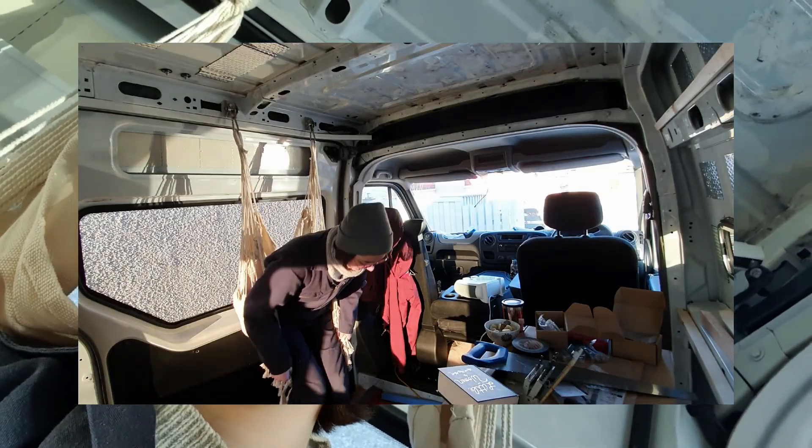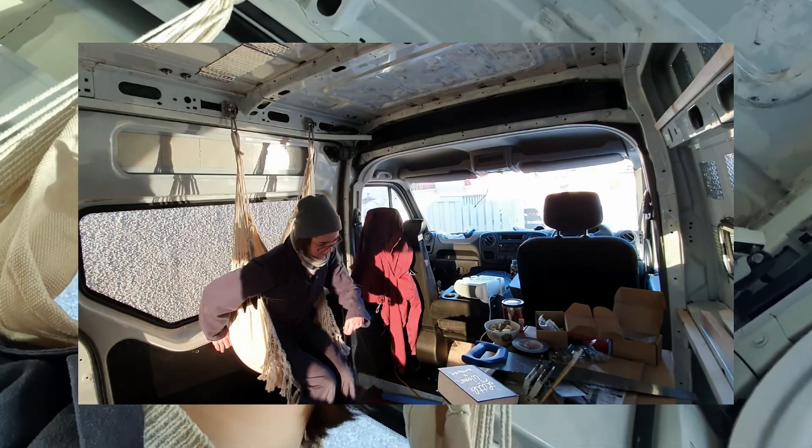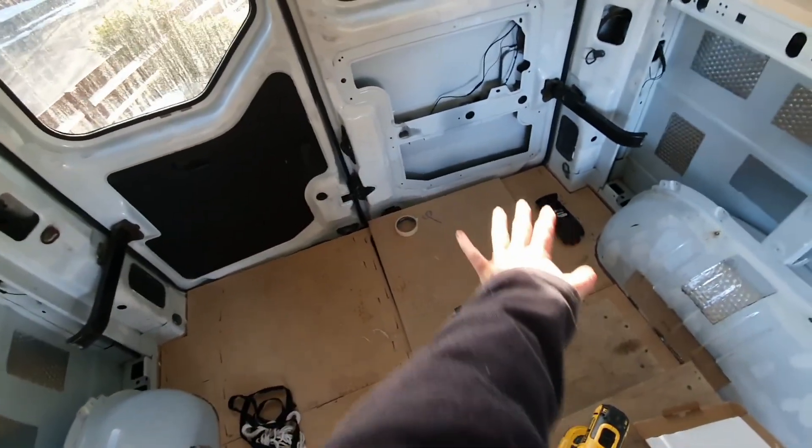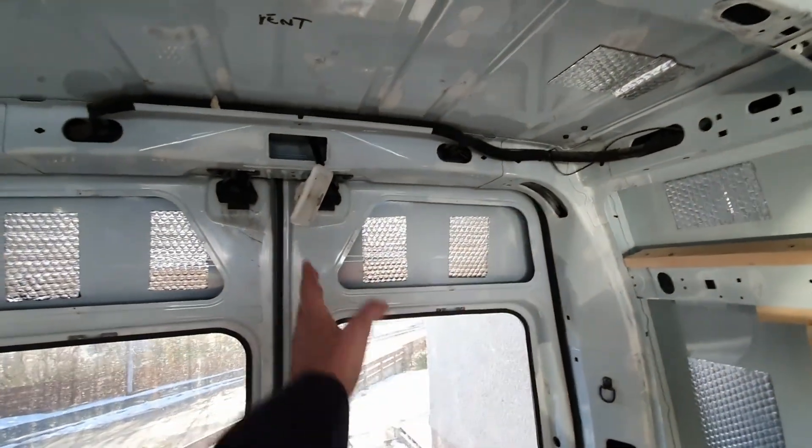I've got a kitchen here and then my open walkway here. So my hammock is going to be hung at this half of the door.